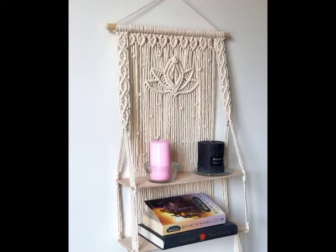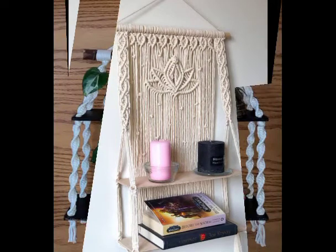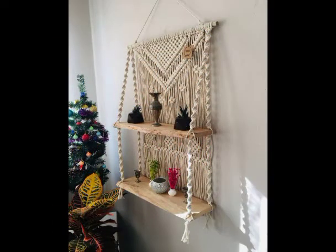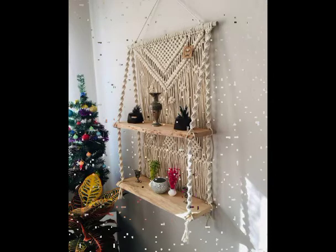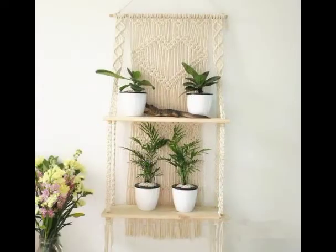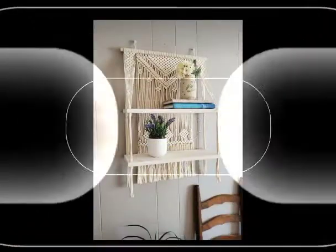Hi friends, welcome back to my YouTube channel! I hope all of you are well and enjoying my videos. In this video I'm going to be sharing some very attractive and beautiful designing ideas of macramé hanging shelves, and these hanging shelves mostly have two rectangular shelves in one wall hanging.